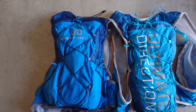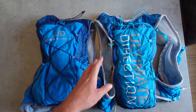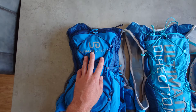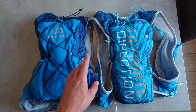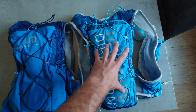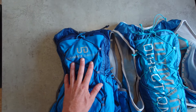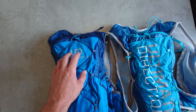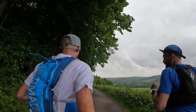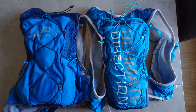Onto the backs of these vests, there has been a change in design. The previous version featured large Ultimate Direction branding, and it's been changed for a more minimalist design on the new version. I do prefer the old version purely because all of the 'Ultimate' text is reflective, making one big reflective strip — which I think is really good from a safety standpoint. The new logo is also reflective, but it is rather small.